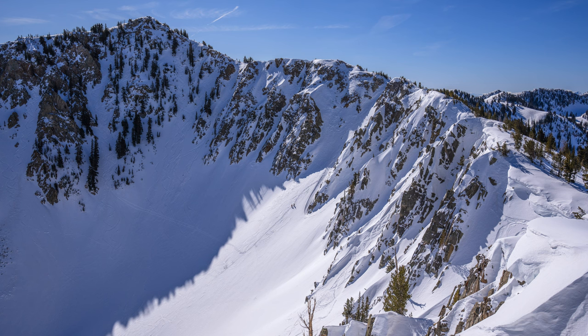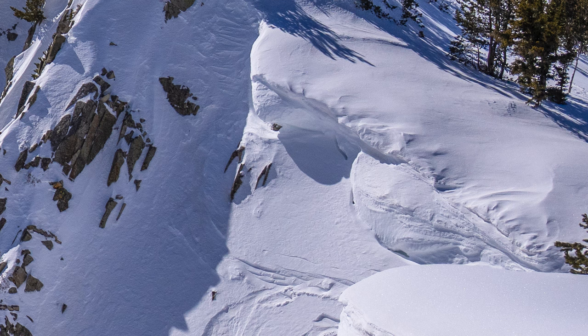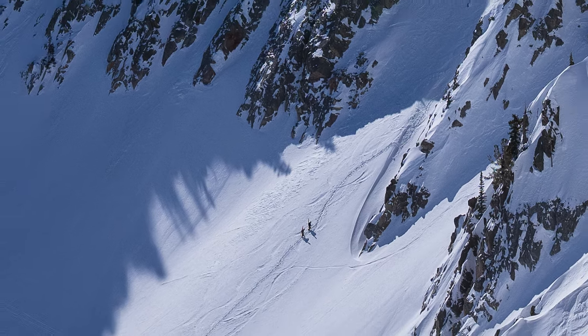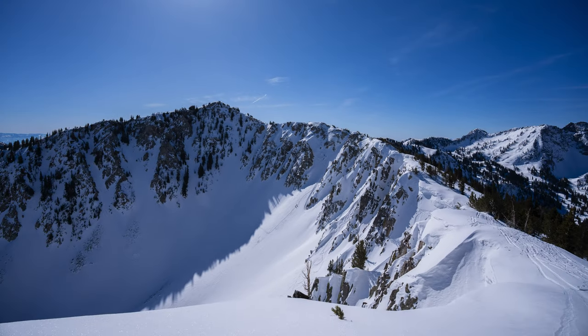This lens features the same super ED, ED, and aspherical elements found in all of Sony's newer G level lenses. I took it out on a backcountry ski and found it to be very sharp both in the center and the corners. At 16 millimeters the lens has more than enough sharpness to make out skiers, and we ended up being limited by the resolution of my sensor instead. Since that photo was shot with the A1 at 50 megapixels, that tells me this lens has a substantial amount of resolving power.